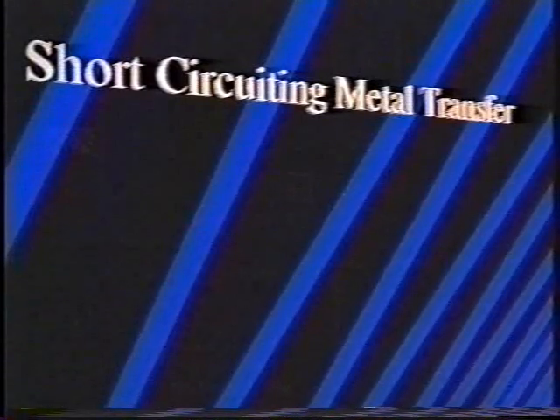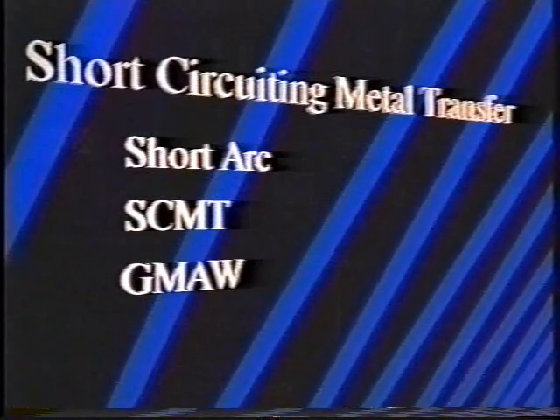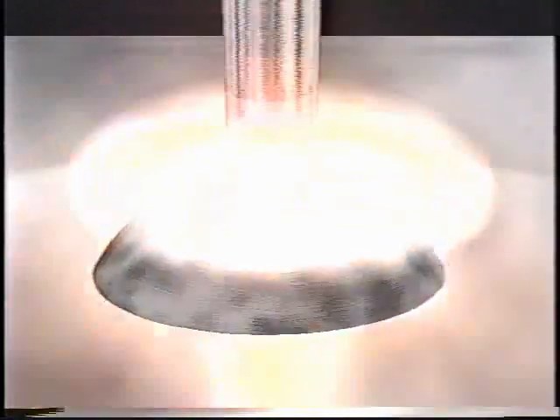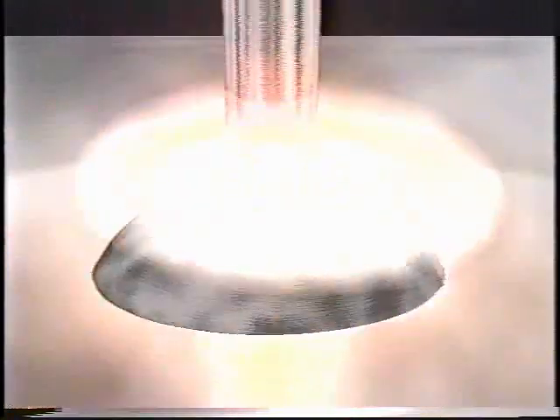Before defining pulsed MIG welding, we should talk about three other related types of metal transfer. The first is short-circuiting — sometimes called short arc, or by its initials SCMT, or by the official title GMAW, gas metal arc welding. This animation shows graphically how the wire leaves the contact tube in the gun, contacts the workpiece, and short circuits the wire electrode to the base material, causing the wire to heat and melt.